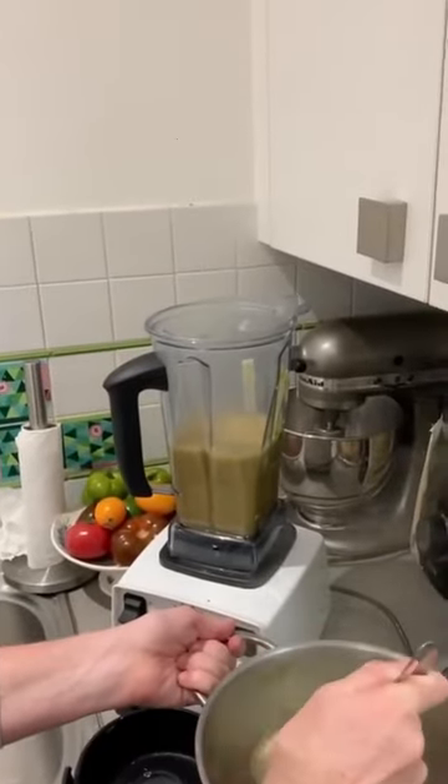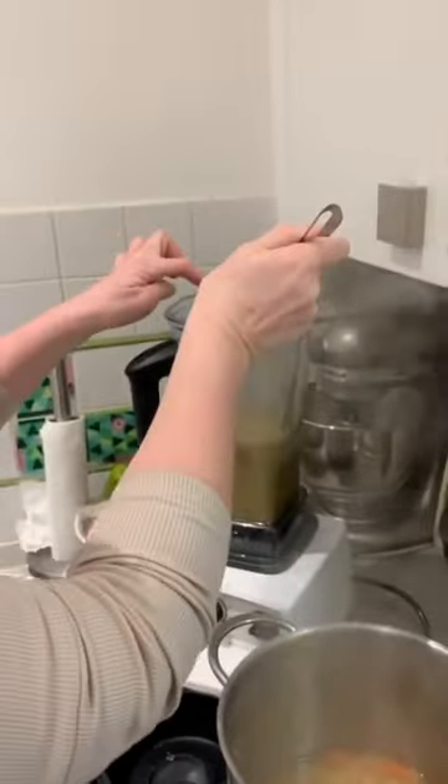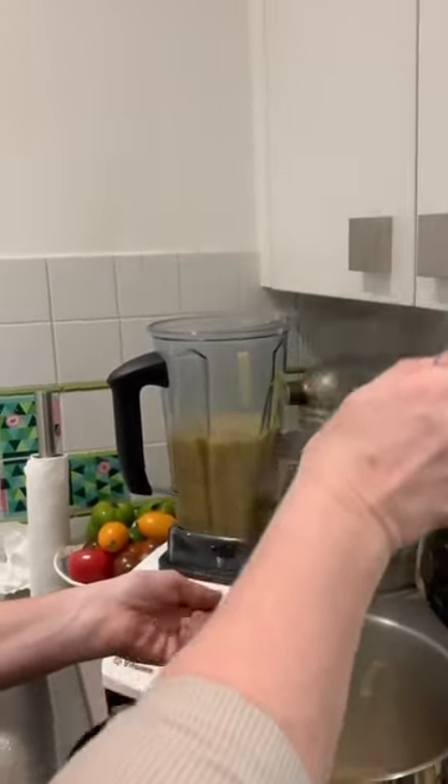We've been talking about giving cooking classes for years. I added two garlic cloves — just being honest — to up the flavor factor. This can get a little messy, so watch out.